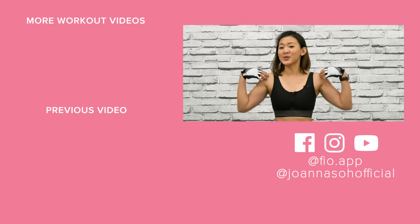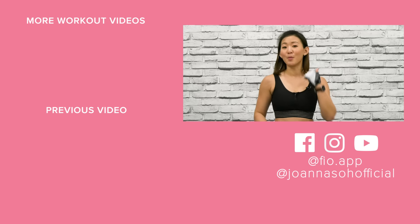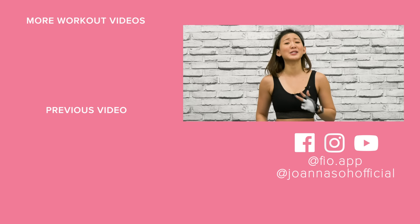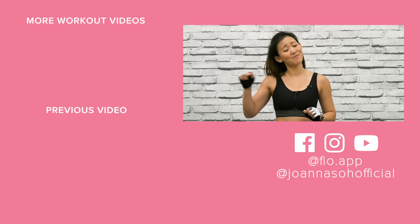If you enjoy this workout and want more live classes, check out my fitness app Fio on the App Store. Download the app and try it free for the first two weeks — you get daily live classes every single day to work on your total body. If you keep your workout consistent, you will see results. If your arms are on fire, give this video a thumbs up and subscribe to my YouTube channel for more workout videos, workout challenges, fitness tips, and healthy recipes. All the best and check out Fio.